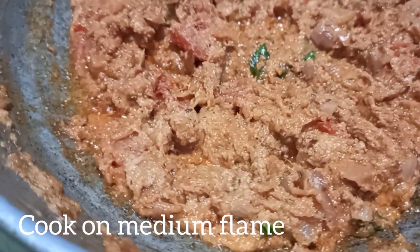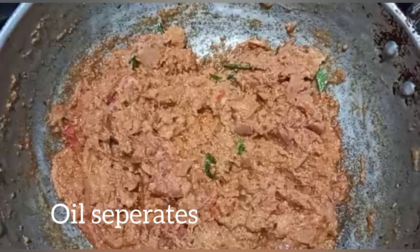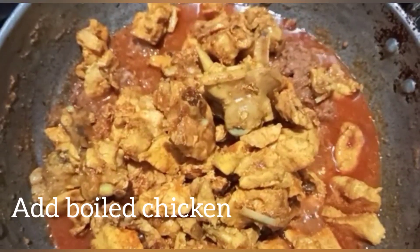Let's put the oil in the pan. Let's cook the chicken in the pan. Add the chicken in the pan.